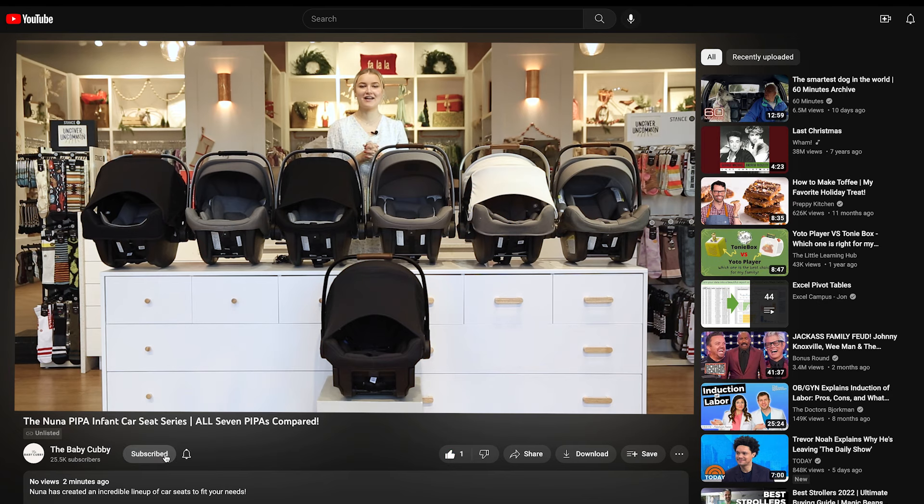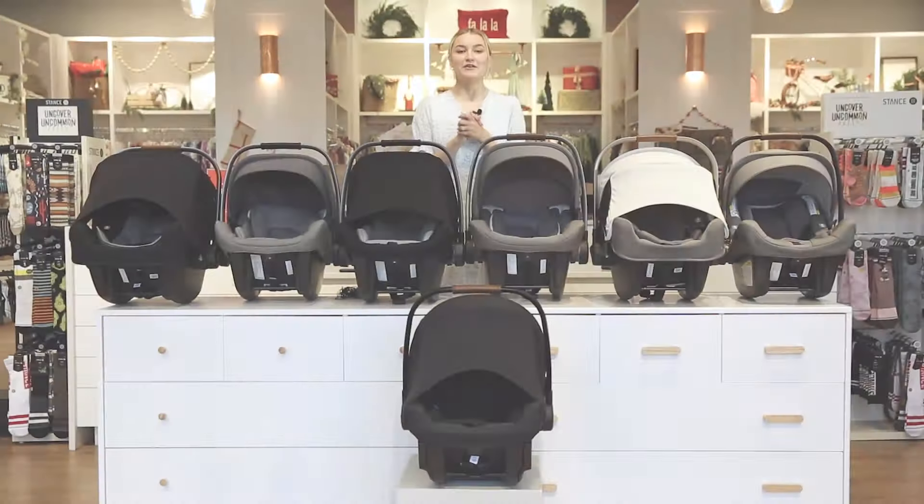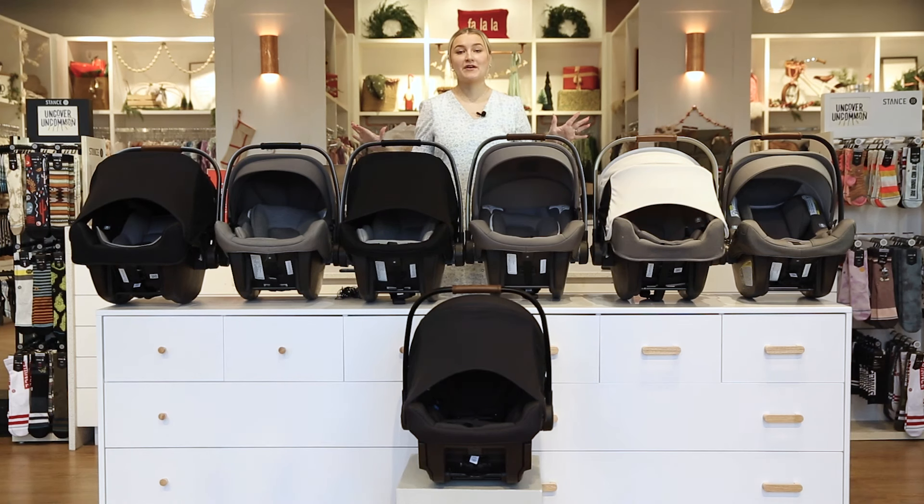Nuna created a lot of different Pipas to fit a lot of different lifestyles — that's why there are so many. But with each one there are also a lot of different unique features, some upgrades, but really they just wanted to find the one that would work best for you. Let's get started and get into some of their features.